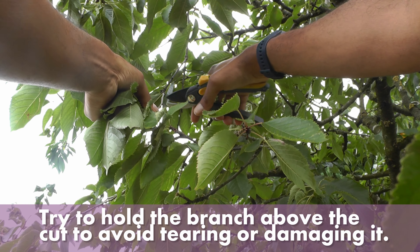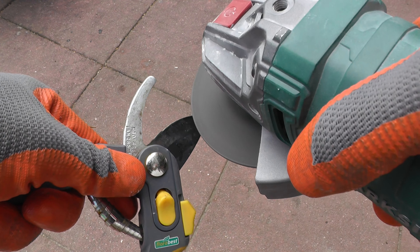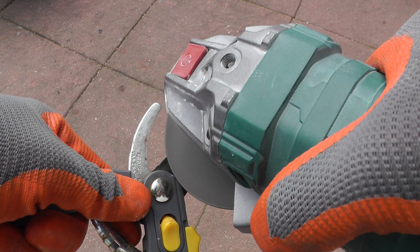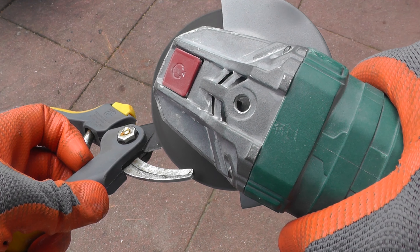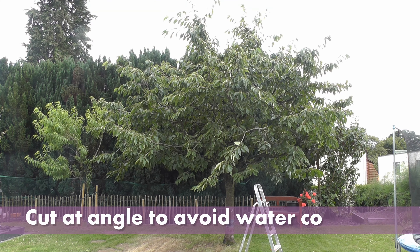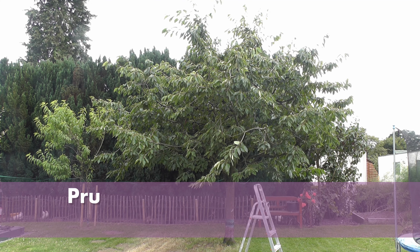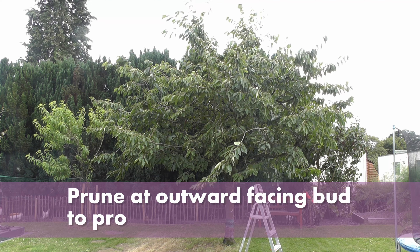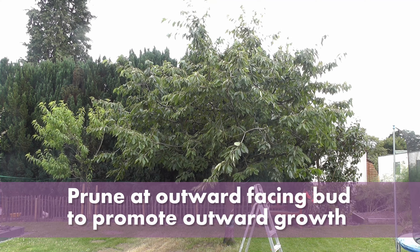You should also prune on a dry day and use a sharp pair of secateurs. I use an angle grinder to sharpen mine when need be. There are certain things you need to watch for while pruning — you want to cut at a slope so that water doesn't sit on it, and try to cut at an outward facing bud to help keep the middle clear and the growth open.